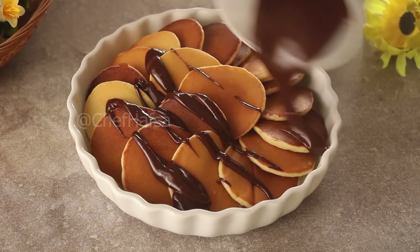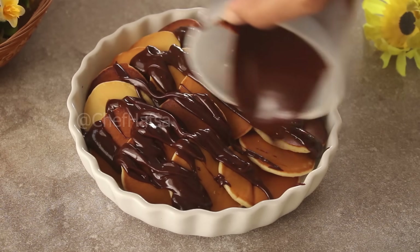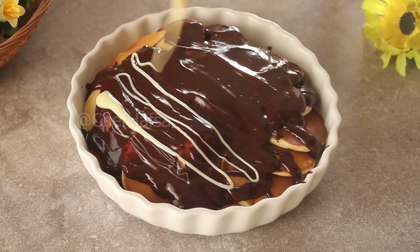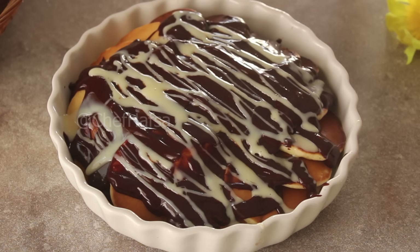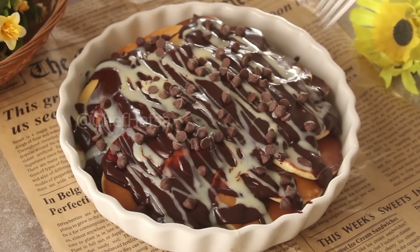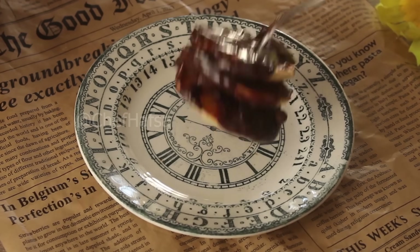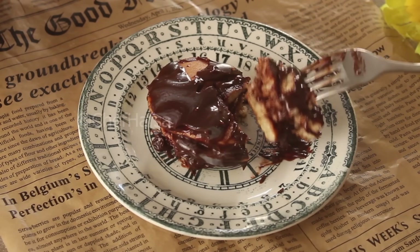We will spread the chocolate sauce on the pancakes, then drizzle some condensed milk and add a few chocolate chips. This perfect breakfast will be ready for the whole family. If you like this recipe, please like this video and subscribe to the YouTube channel. We will see you in the next recipe. Inshallah, Allah Hafiz. Bye.